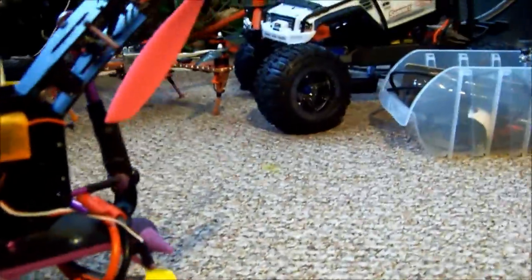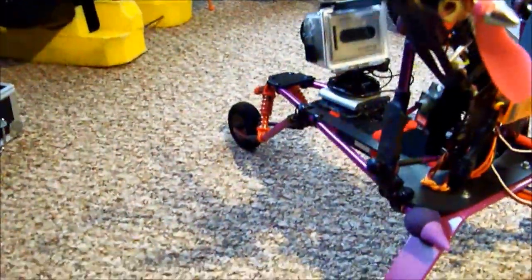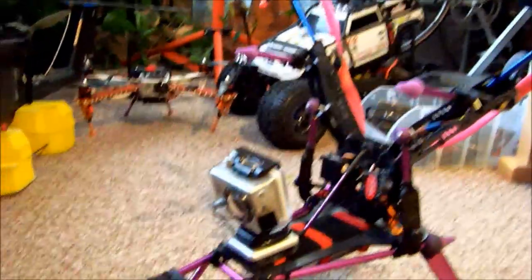It's got independent print suspension, a 3-cell 3300 on there, quad parts and stuff. Just got to go get a couple servos, and the parafoil should be in the mail today. Nice and slow for FPV, just floating around.